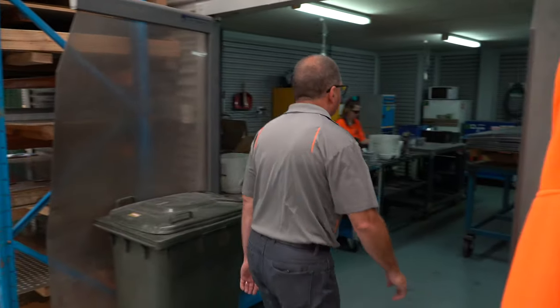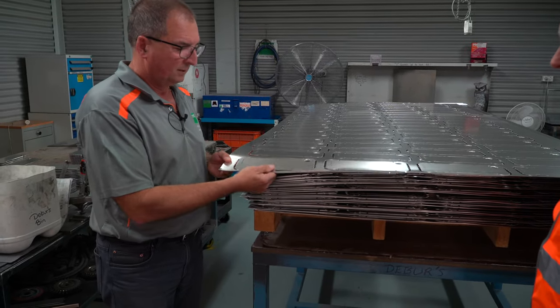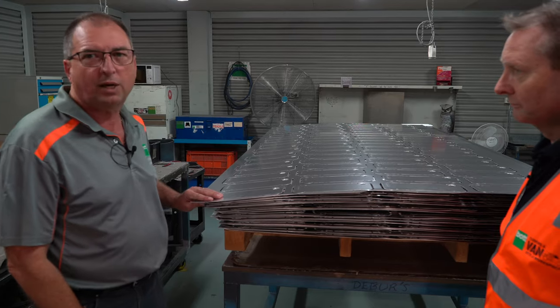The stuff that's gone through the turret machine has now been punched. It comes through to here, gets cut off the laser cutter, then we'll deburr them, clean them up and get them ready for powder coating. So that's the product cut and punched, ready to go.